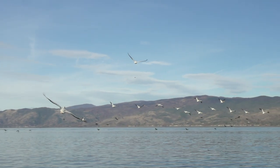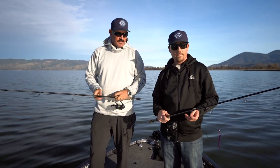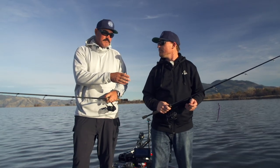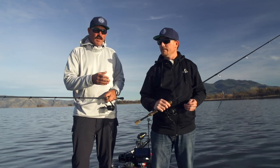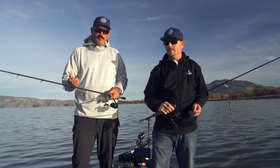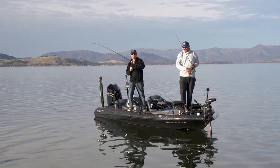I was throwing like a 1/10 ounce Ned Head Rig at Cosumnes actually and it performed great. With the smallmouth deal — a lot of times when you're sight fishing for smallmouth, if you have too powerful of a rod, which I'm guilty of, and you have light line, you're going to have a problem. That medium light is in my opinion going to be a great smallmouth sight fishing rod.